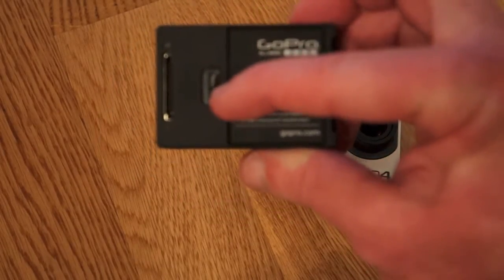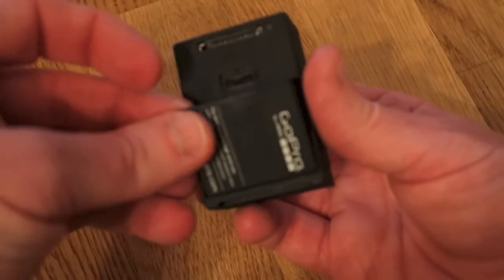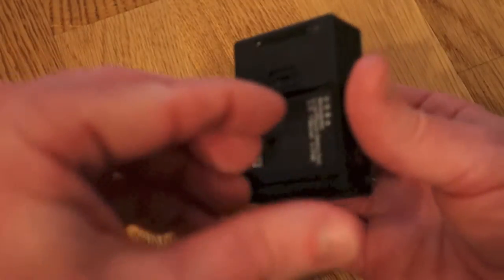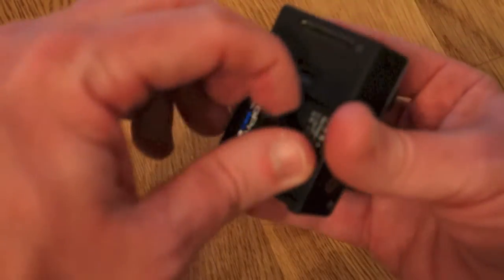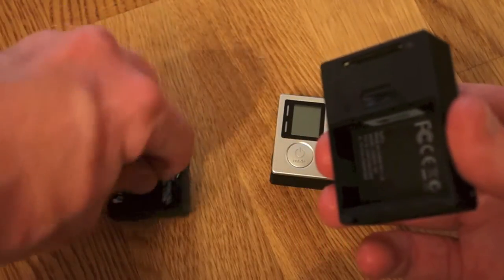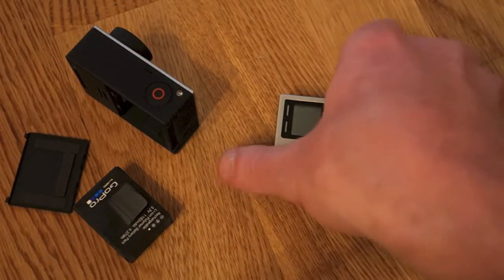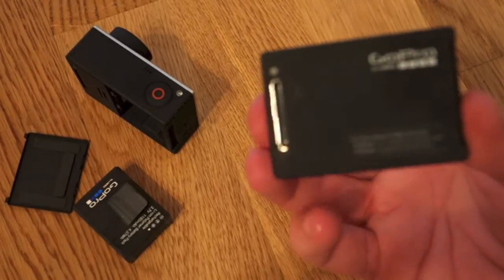As you can see on the 3 Plus, this is it here — just pop that off and it's a nice little pull tab. The battery comes right out, and then on the Hero 4, if you notice, there is no battery compartment on the back.